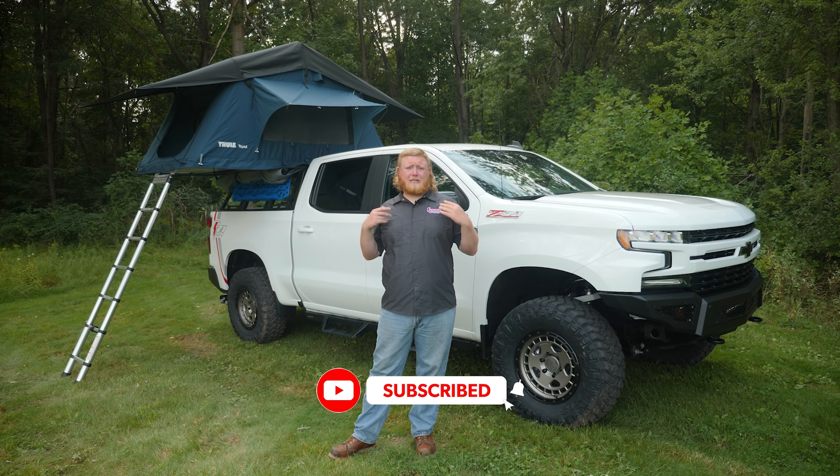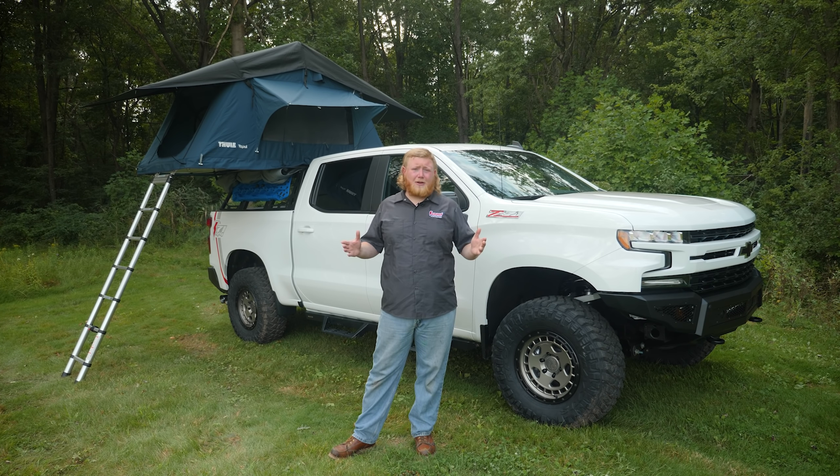With this tent, our Project Silverado is one step closer to hitting the trails, which means the build is about to wrap up. Make sure you subscribe to the Summit Racing YouTube channel and hit that notification bell so you don't miss out on any of our latest episodes or any other action on the channel. I'm Justin with Summit Racing — thanks for watching.